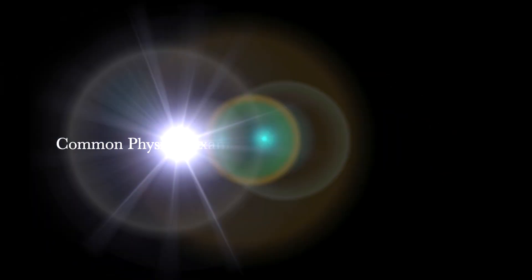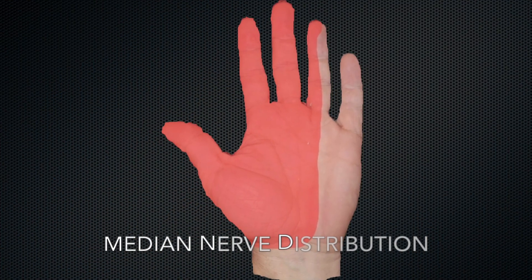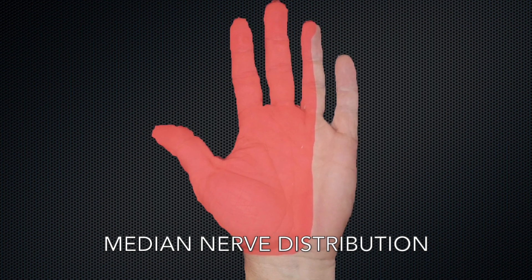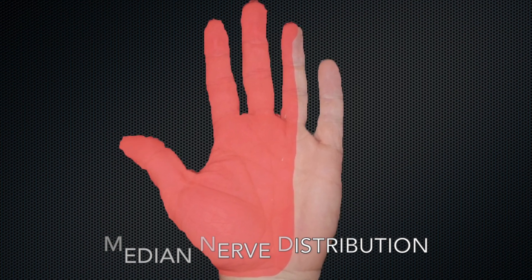Today we're going to be demonstrating some common physical exam tests for carpal tunnel syndrome. These are also known as provocative maneuvers because they will provoke or bring on the patient's symptoms: pain in the wrist that can radiate into the hand or proximally up the upper extremity, as well as paresthesias, tingling, and numbness in the distribution of the median nerve, which is the first three digits of the hand as well as the radial half of the fourth. Any of these maneuvers may bring those symptoms on if a patient has carpal tunnel syndrome.